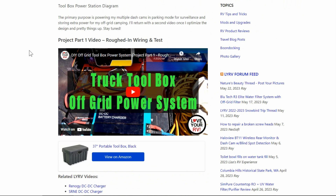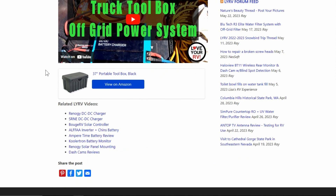I had a project part one video where I just roughed in wiring and tested it. Now I'm back - we're back for the summer in a stationary place - and I've been puttering the last week or two setting it all up and finishing it off. I'll give you a look at the block diagram.